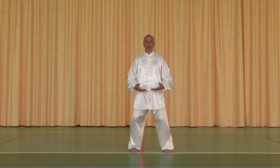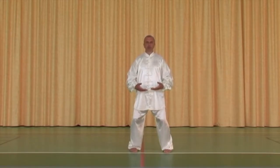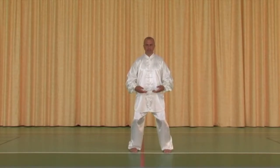Les doigts sont toujours dans l'axe les uns des autres. Sur des jambes fléchies, des genoux souples, nous allons produire un mouvement de taille léger vers la droite.